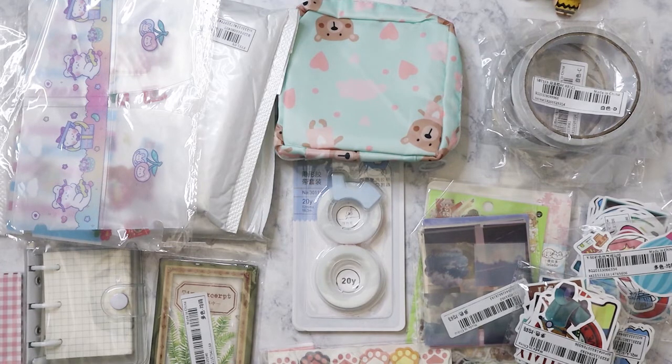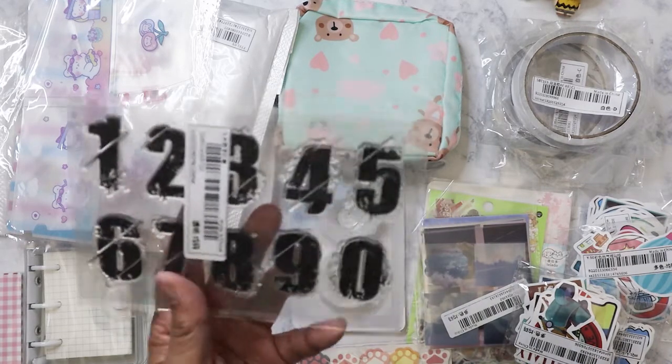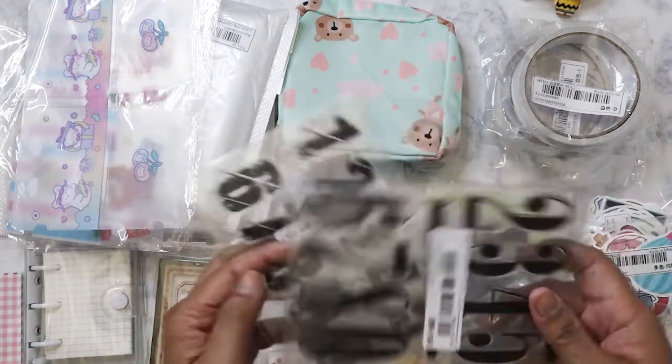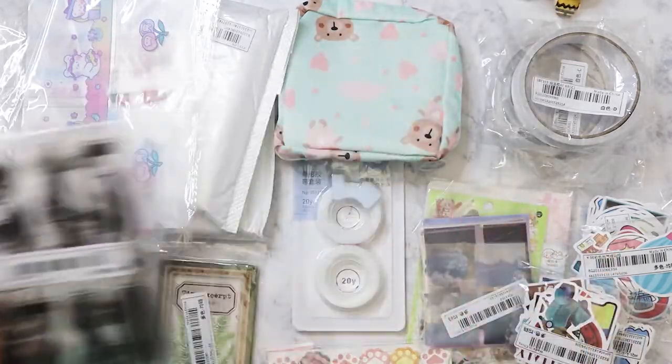I ordered two stamp pack sets — this one has numbers with a kind of grungy look, I think it was about a dollar fifty. I also got a more classic design — I just like the look of them.